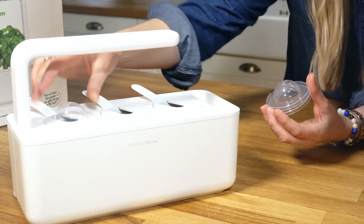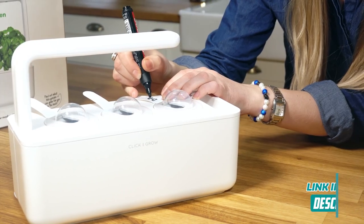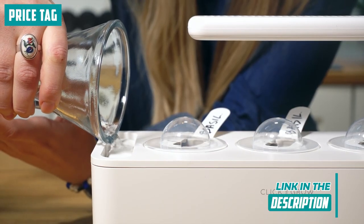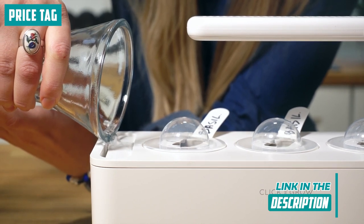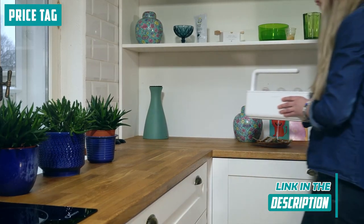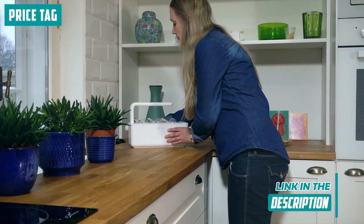Finally, let's address the elephant in the room: the price tag. Yeah, the initial investment might make you raise an eyebrow, but let's look at it as an investment in convenience and efficiency. For those prioritizing a hassle-free herb cultivation experience, this kit may very well justify its cost over time. Think about the long-term savings on store-bought herbs — suddenly, this initial expense seems like a savvy move. It's an investment in your culinary adventures and your well-being.